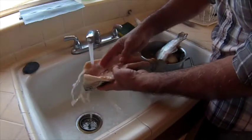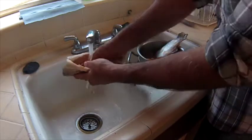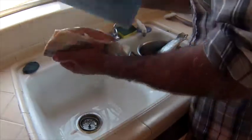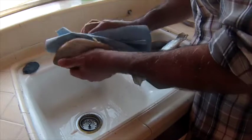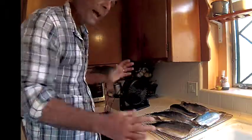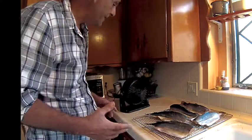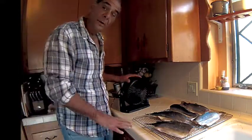So here you can see what I'm talking about. I've taken a knife and cut it all the way to the bone and split it apart. Now we're going to rinse it off and pat it dry. Five nice sized trout. Here's a tip to help facilitate the formation of this pellicle skin and also to speed up the process — a household fan. This is perfect.